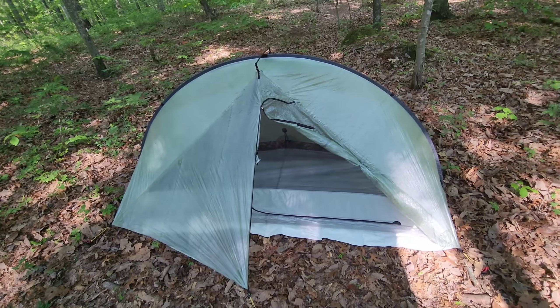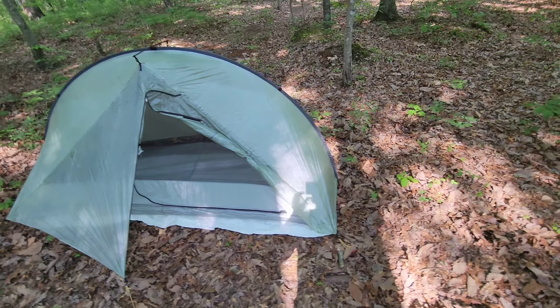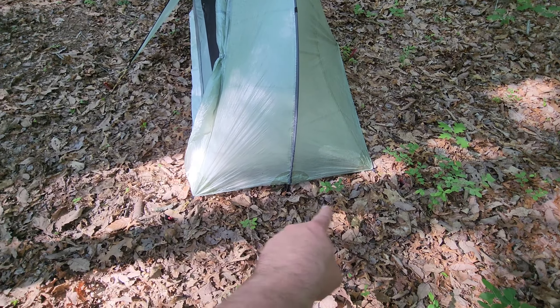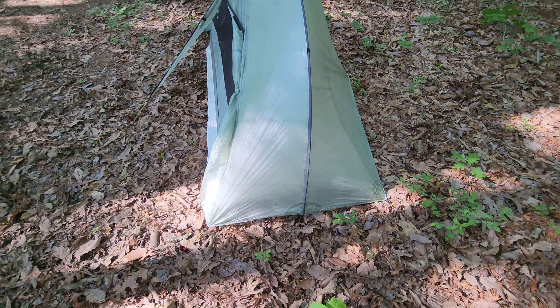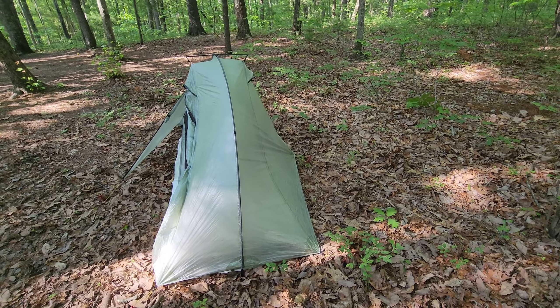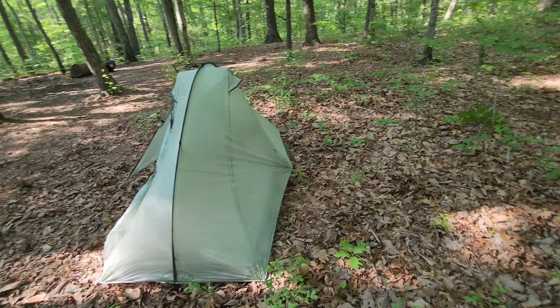This tent is able to be set up in freestanding mode. What you do is take your trekking poles and attach them to the cuts on either end. You're able to set it up in freestanding mode — you still probably need to stake down the door, but in the back you don't. Haven't done that quite yet.